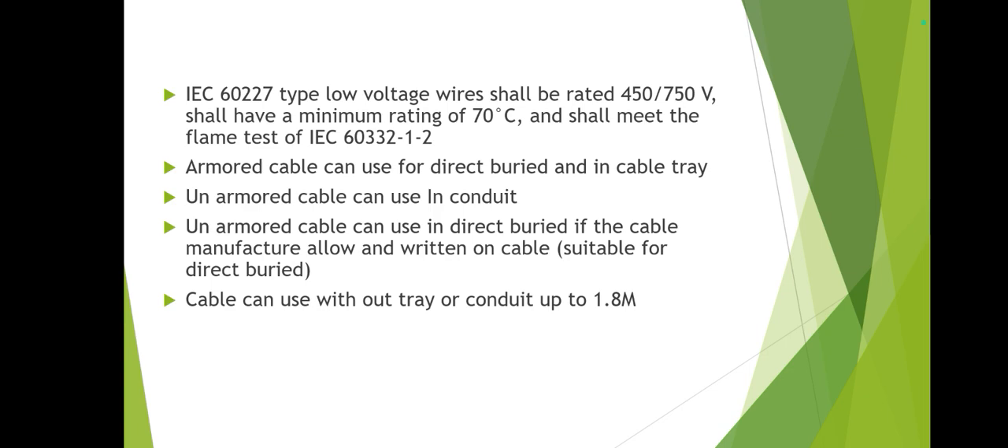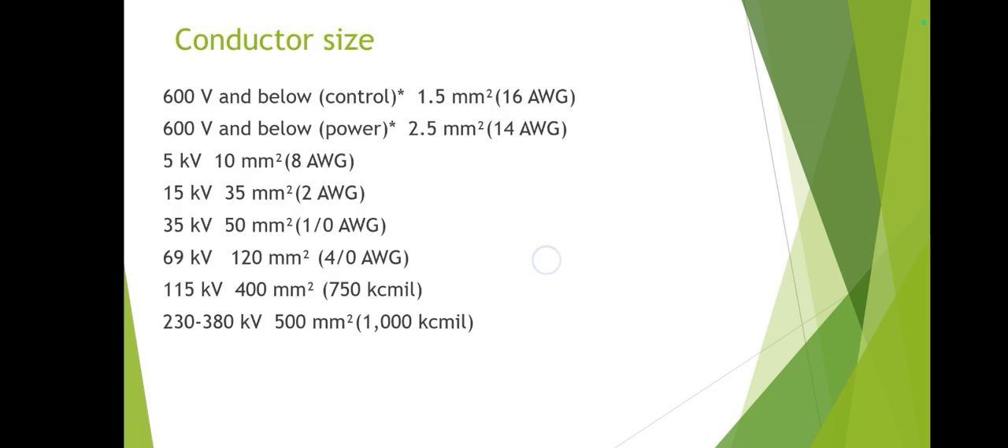Regarding conductor sizes: as per NEC, for voltages around 600 V and below, the minimum size for control cable is 1.5 mm². Previously the standard was 2.5 mm² for control and 4 mm² for power, but now it has been reduced to 2.5 mm² for power. For 5 kV, 15 kV, or other voltage levels, the sizes are all mentioned here — you can go through this.